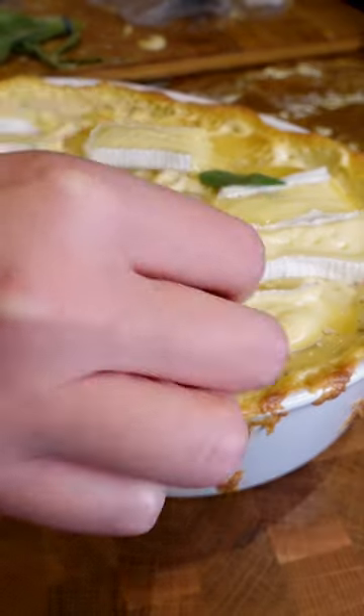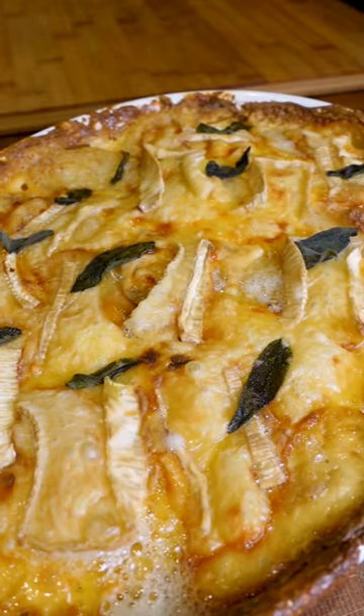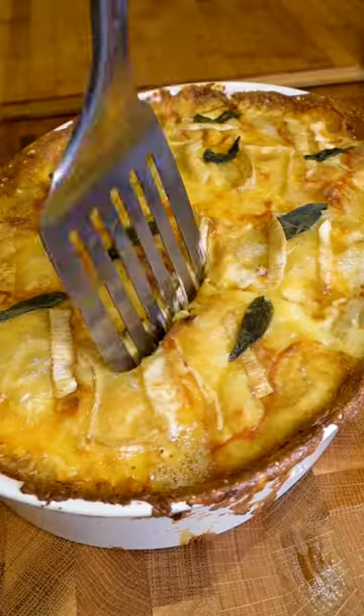Then you're going to remove the parchment, add some brie on top and some sage leaves, and put it back in for another 40 minutes or so until it is golden and bubbling and perfect to go with your Christmas dinner this year.